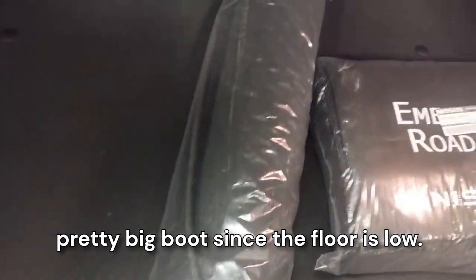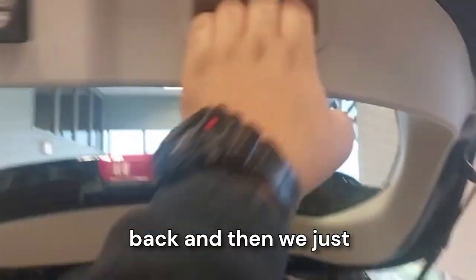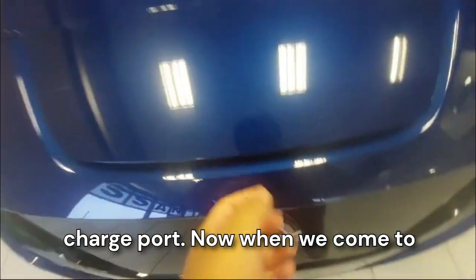We can just open the hatch — this is the hatch. It's a pretty big boot. Since the floor is low, we have ample space up here at the back. Then we just push it down and when you click this, it would open the charge port.